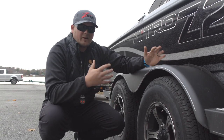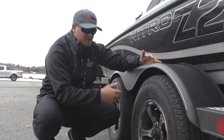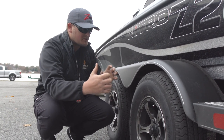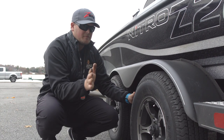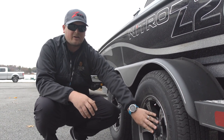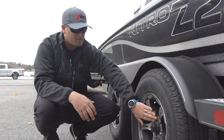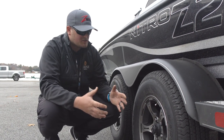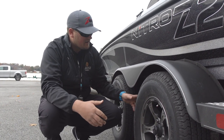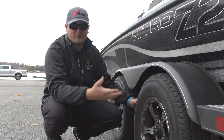Another thing I do on a fairly regular basis — but not as often as the checks I just walked through — is jack up the trailer, move the wheels, shake the tires back and forth, and see if there's any movement. If there is movement, that may also denote an issue with your bearings inside, and that is a big problem. I've had situations where by jacking up the trailer on a regular basis, say every three or four months if you're traveling a lot and shaking this wheel, I've been able to find a problem before it becomes a bigger problem.